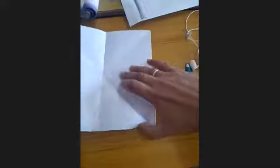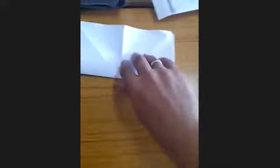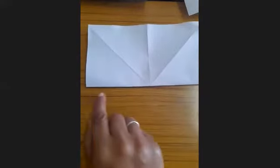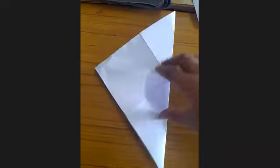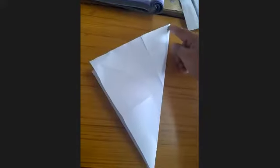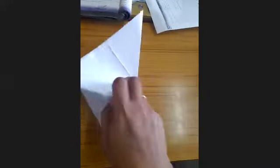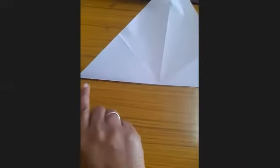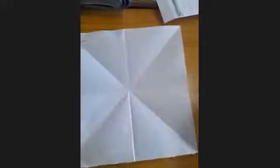Now open it and give a second fold — the second line of symmetry of a square. Open it again, now join the corners: the two parts totally overlap. So the third line of symmetry of a square is this one. Now join the other two corners — the fourth line of symmetry is this one. So a square has four lines of symmetry.